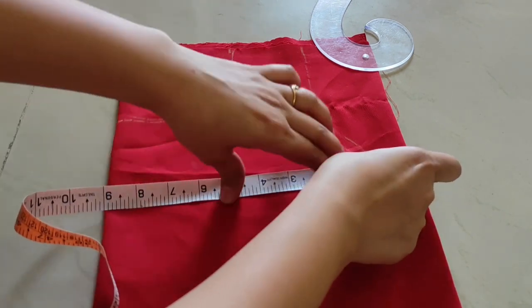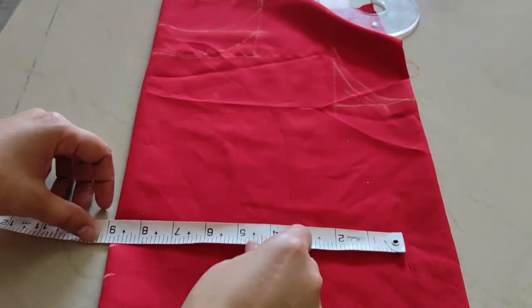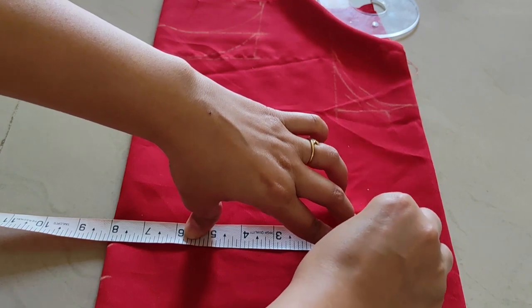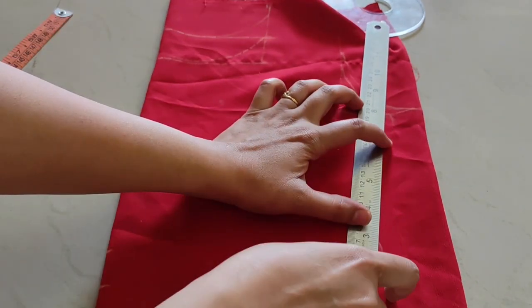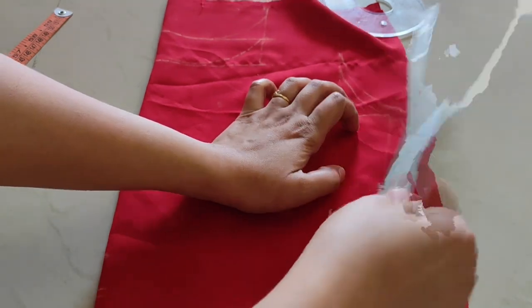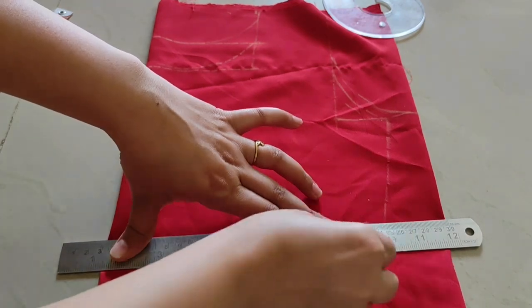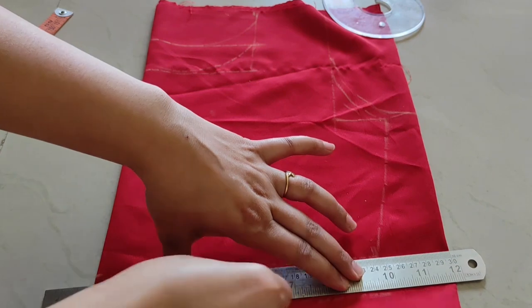For the chestline I have taken 9 inches, and here I have 8 inches. Leave the seam allowance for 1 to 1.5 inches.